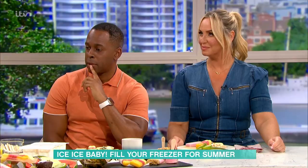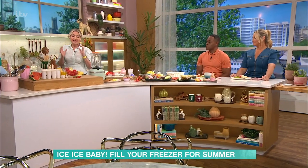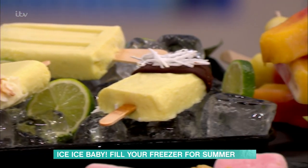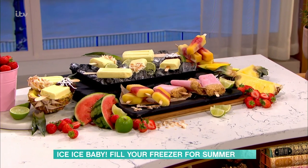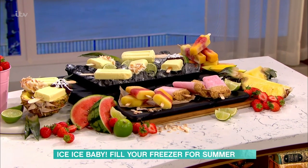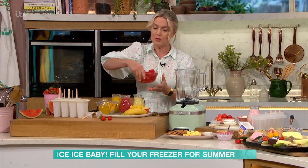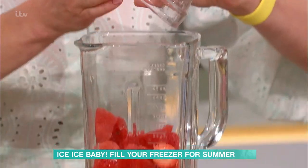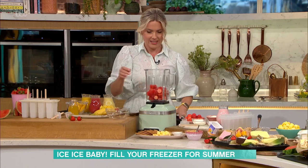First off I've got a fruity version and it's literally just pure aged fruits, that's all it is, with a little bit of fruit juice. We've got three layers — pineapple, mango, and watermelon. All you need to do is just blitz each layer together in the machine.